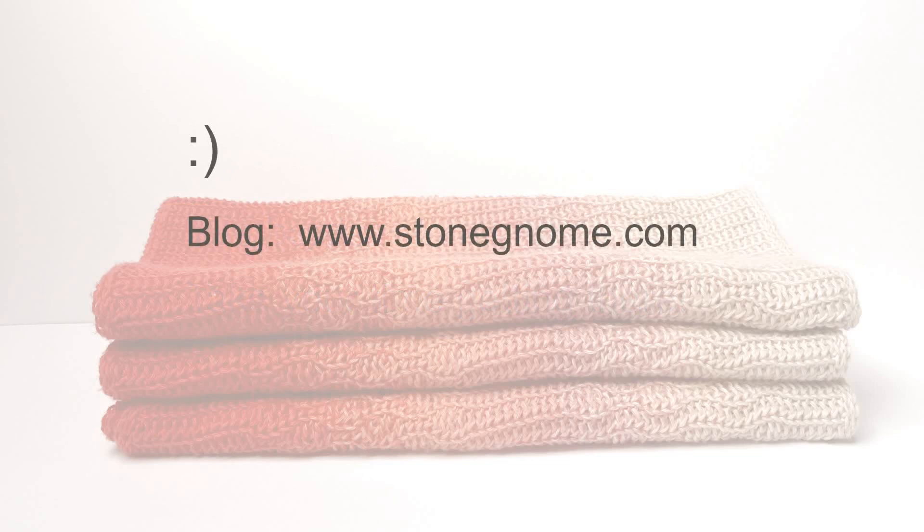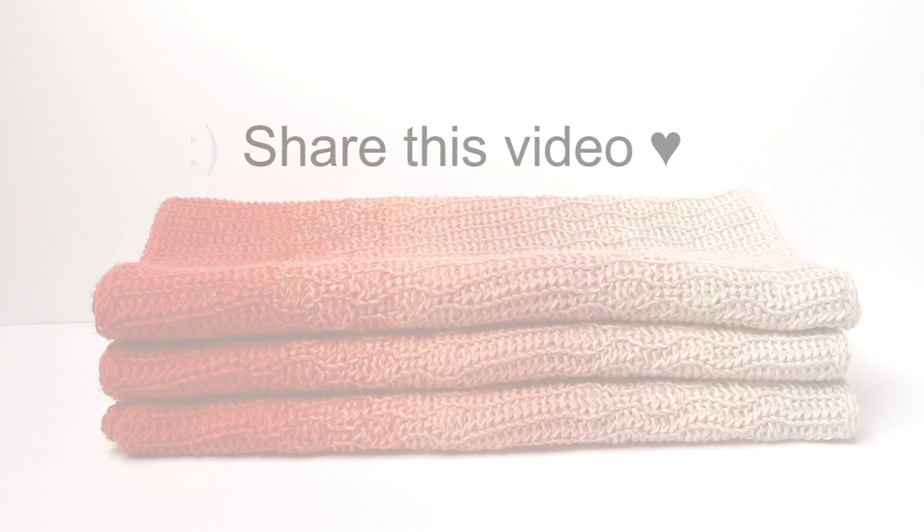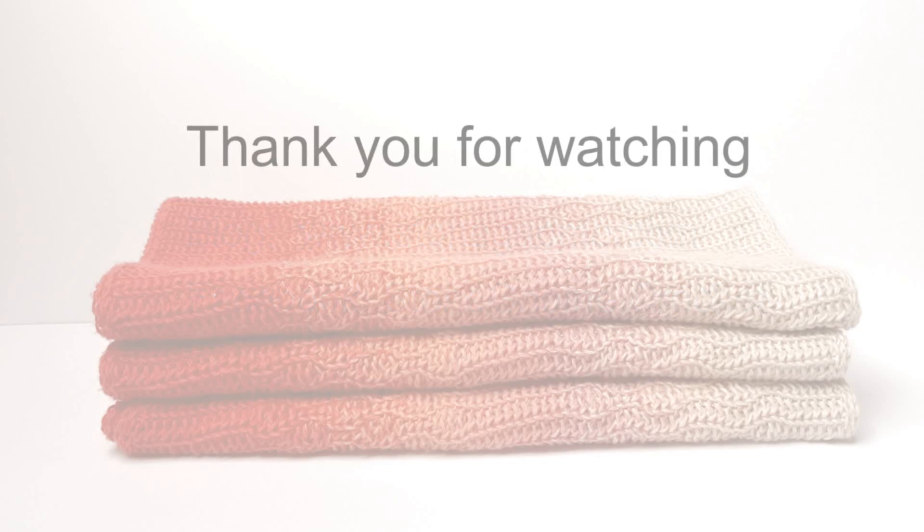As usual I'll also make a blog post and I will include the written pattern for the shadowed flames. If you need help, please join us in my Facebook group called Stone Gnome Crochet. Help me by sharing this video with other crochet lovers — click the share button below. Thank you for watching.